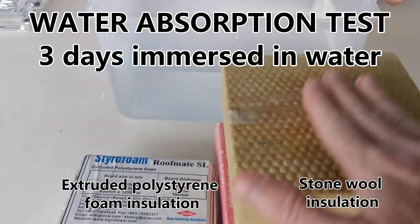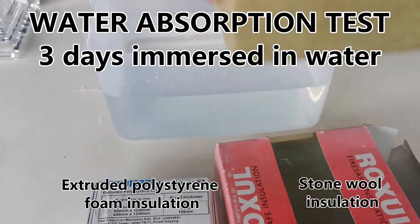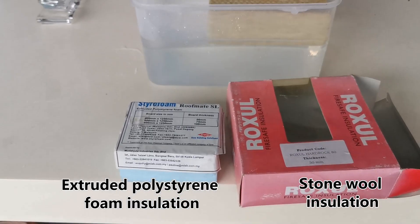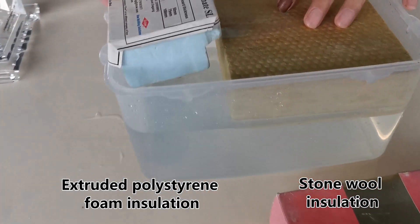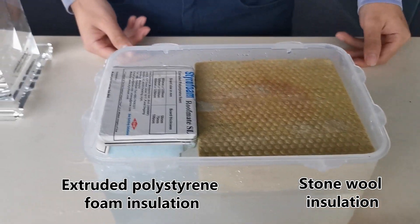Hard rock is very hard and cannot really be compressed. Dump it in — this one floats nicely, and the other one also floats nicely. Then let's weigh them down with this weight.